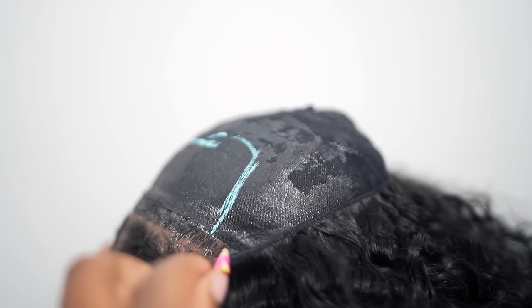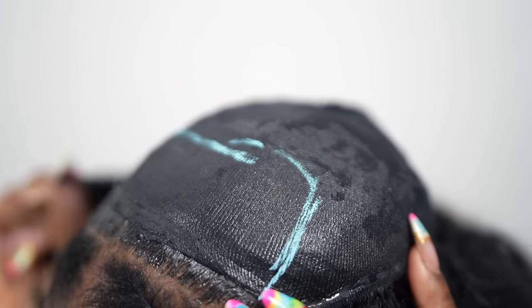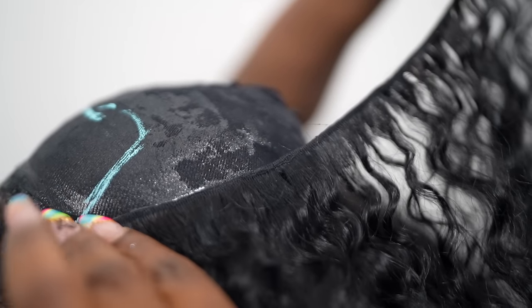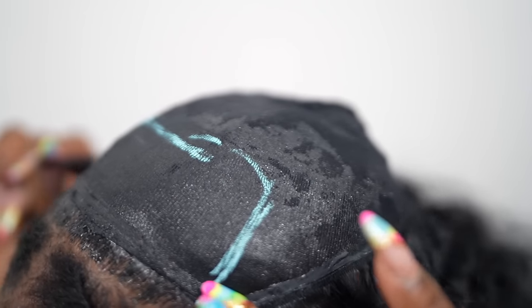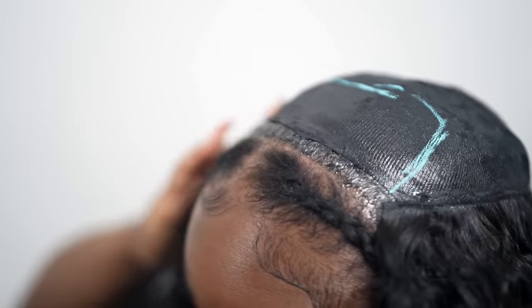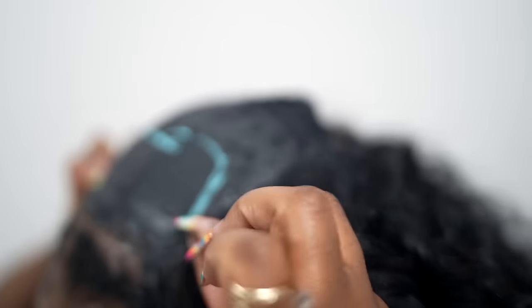Go ahead and finish laying your tracks horizontally until you reach the top where we marked off. I took my time doing this — it took me about an hour to an hour and 30 minutes to just lay my tracks. Because I used four bundles it shouldn't have taken that long, but if you're trying to squeeze all of your hair onto your head, it's definitely going to take at least an hour to install your wefts. Just keep adding your tracks until you reach the area we marked off.